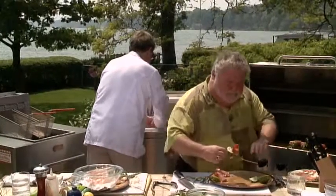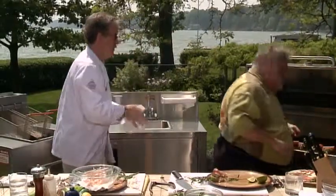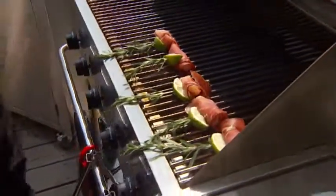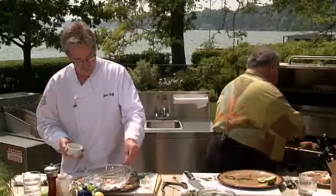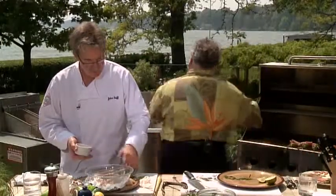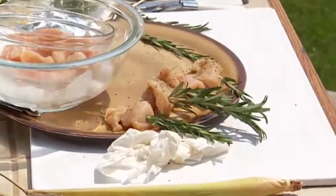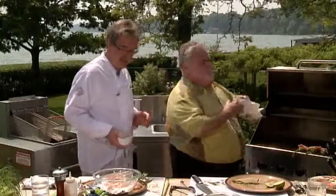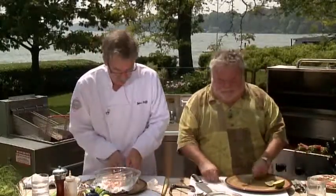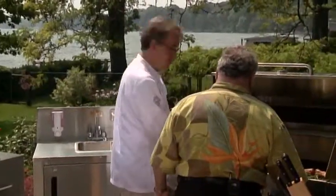Those will cook nicely. The sizzle is fantastic. I can smell the prosciutto and the lime already. I'm just going to hit this chicken with a little bit of rub. And I've left the citrus off of these, but you could certainly use citrus. Either orange is good with it, Murray, with chicken, but the lemon is fabulous with it too. And we still have the wonderful lamb to get on too, right?